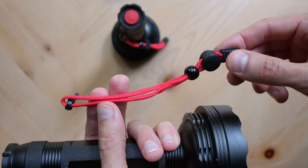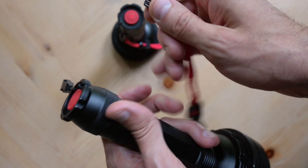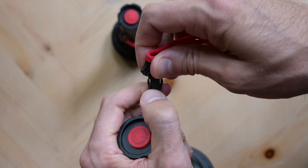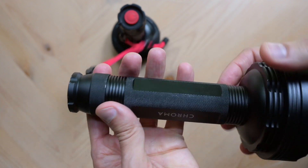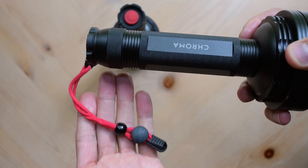For convenience, Chroma includes a small clip-on wrist strap you can use to secure the flashlight around your wrist or hang when not in use. Personally, I remove these as I find they get in the way during treatment.